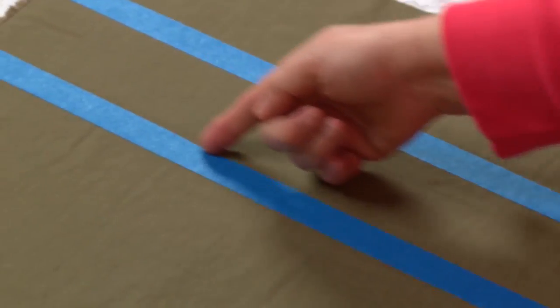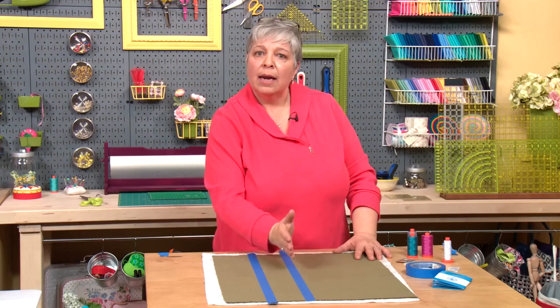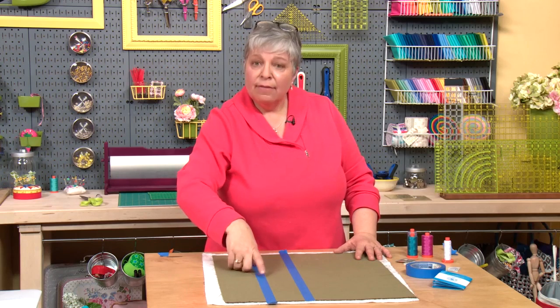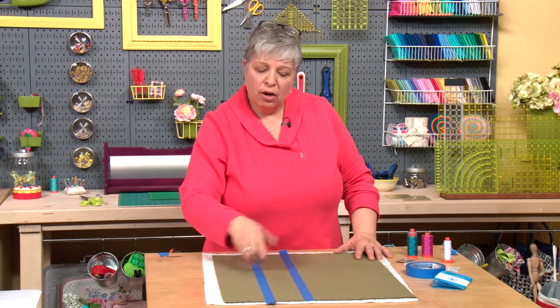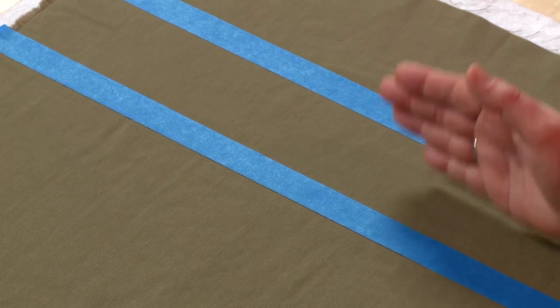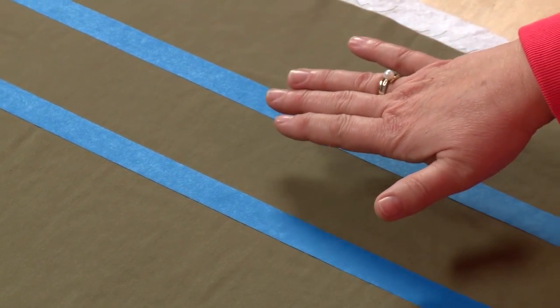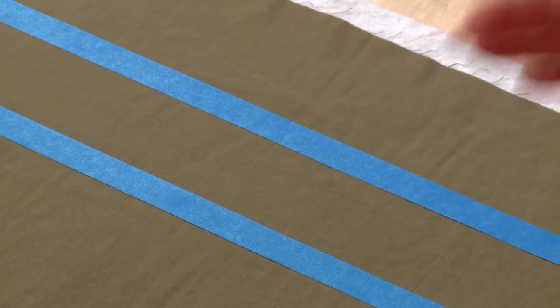I'm going to start quilting right in the center of my piece and move from the center to the outside. I have this registration line here, so I'm going to quilt towards it and watch myself approach that line. It's amazing what you can catch when you're watching for it.